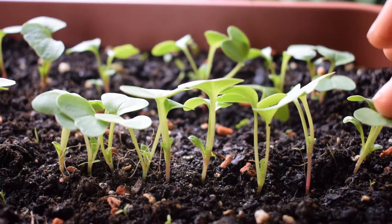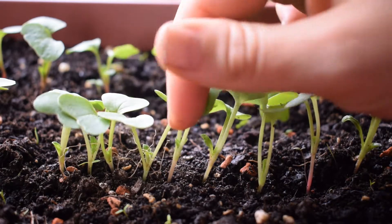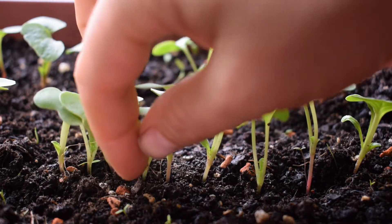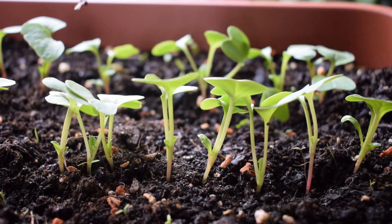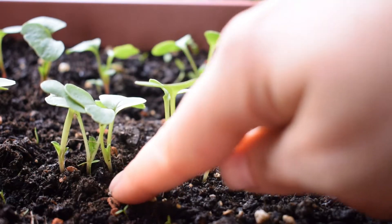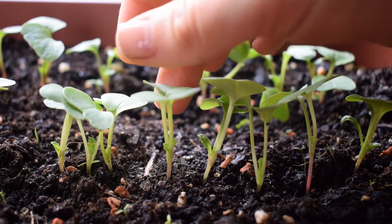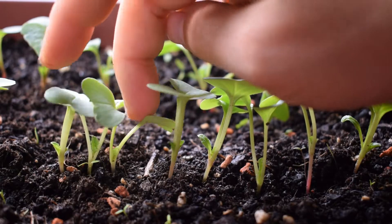I'm actually happy with the distance between these ones here, but if we go a bit closer, this one I want to remove so there is enough space between these two. I'm just going to pull this one right out like this. There we go. You can see there's now a nice space between these two seedlings.